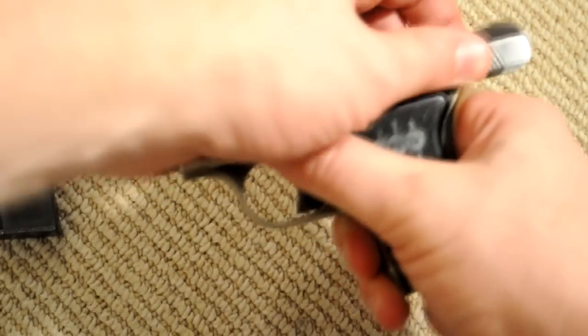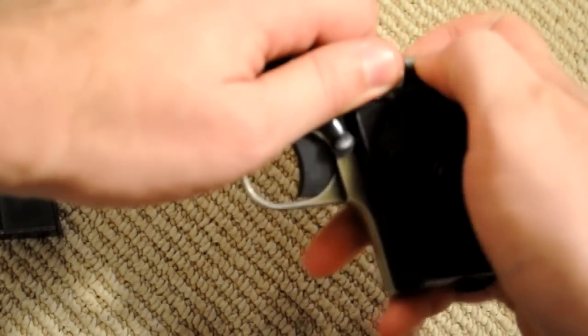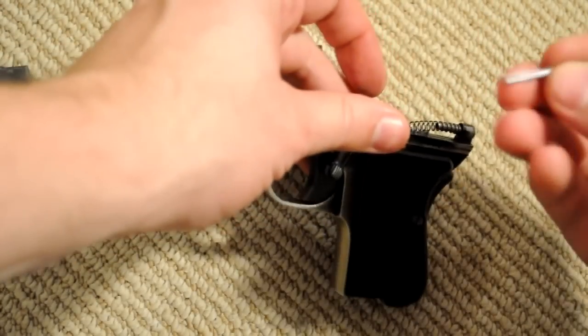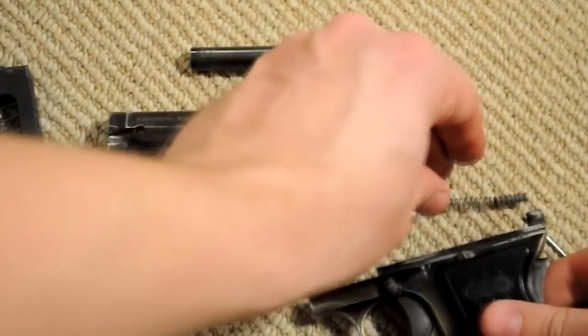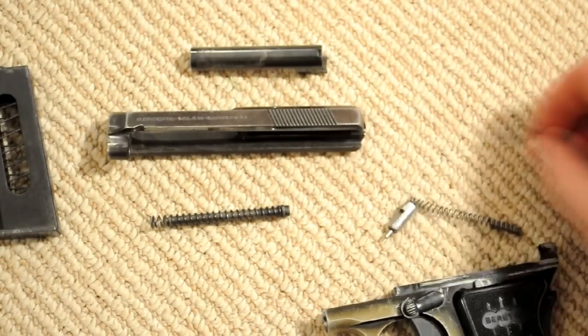From there, you just hold onto the slide, let the safety go, let the slide off. For some reason mine gets bound up sometimes here — the firing pin does for some reason. It's probably because my cocking indicator just broke a few minutes ago, so that's why it's getting bound up. I need to glue that back in there so that it stays straight.